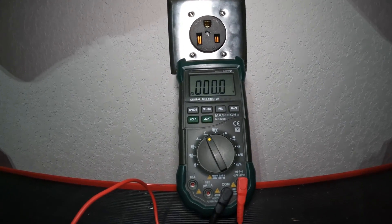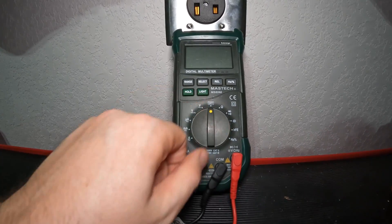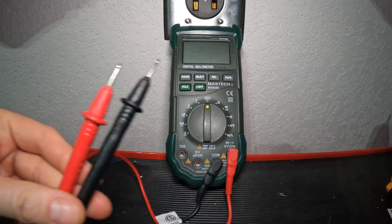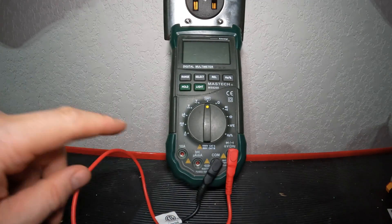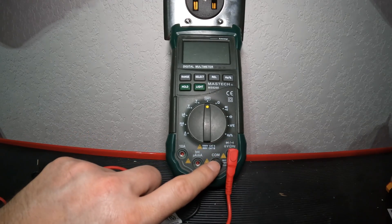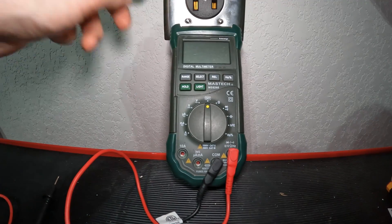I have a very basic digital multimeter right here, and it's very simple to use. You want to verify that your red test lead — which are probes like this; they do make different styles but these are the ones that came with this meter — is plugged into the port with the V indicator. Then you want your black lead on the COM port.